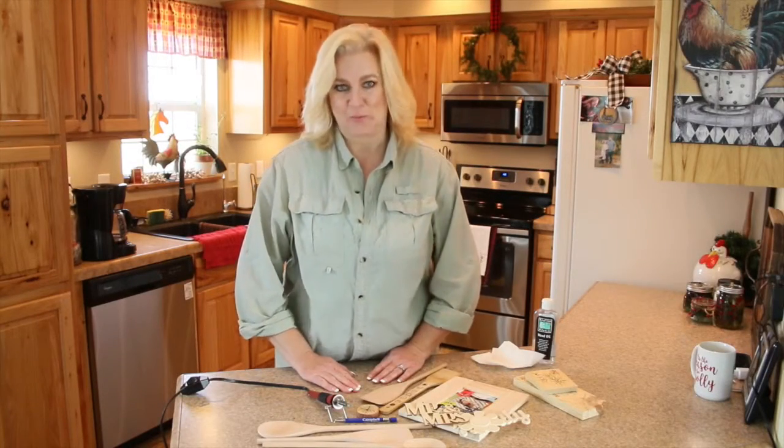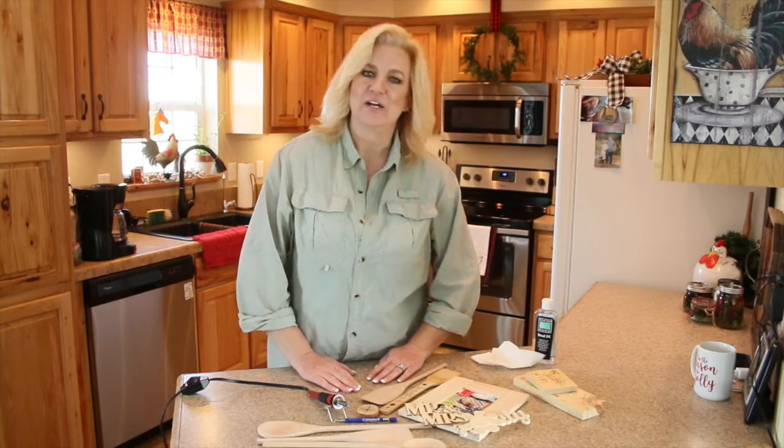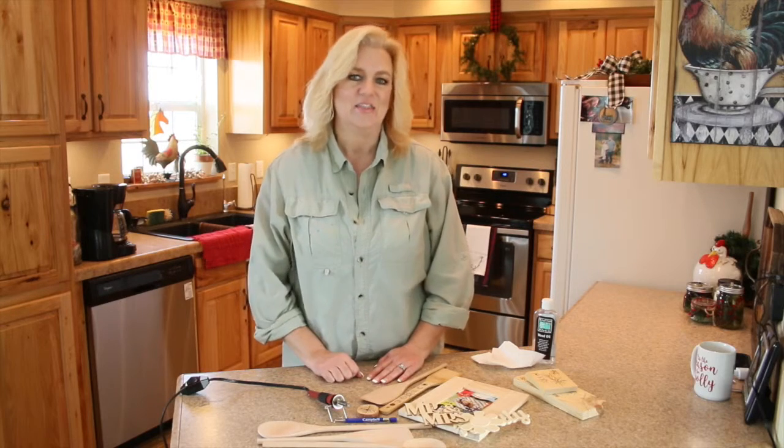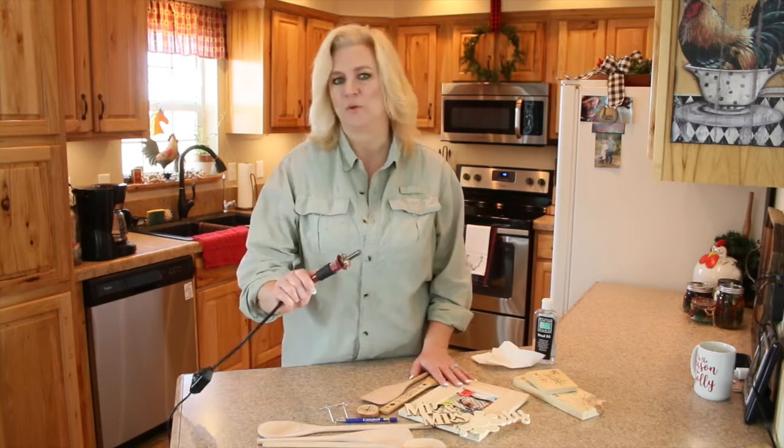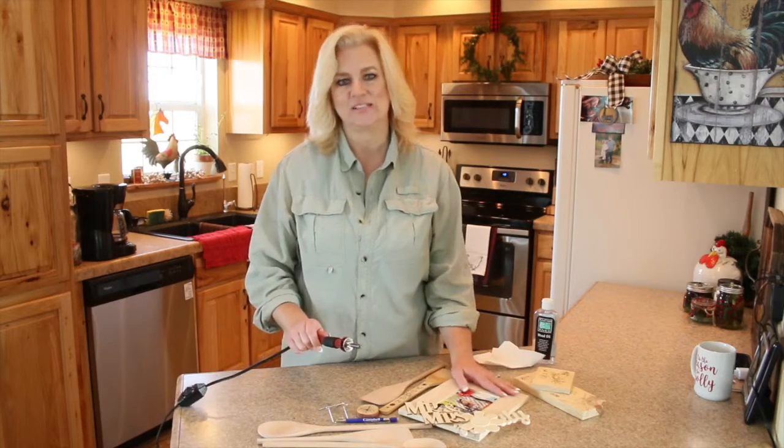Hey guys, it's Chrissy with the Windswept Cowboy. I am here with another gift idea. This time I am going to be showing you how I use this cheap wood burner to make these cute little gifts.